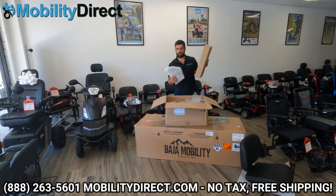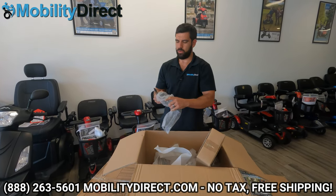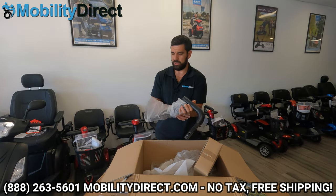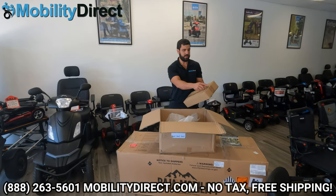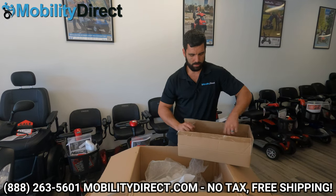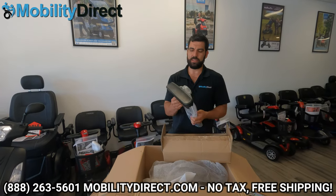Here's another box with the armrests. These are the 90-degree elbows that the armrests go into. Here's one of the elbows — it goes right into the back of the seat, and then the armrest slides in there. You've got your height adjustment set screw for the armrest as well. This box contains the actual armrest pads. Be very careful when you cut this. These are the armrests, which do flip up. Got two of them.